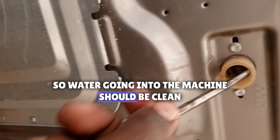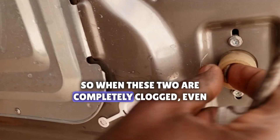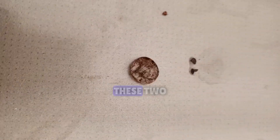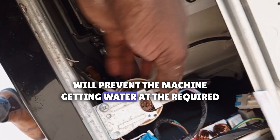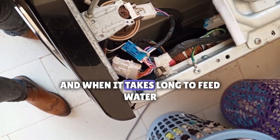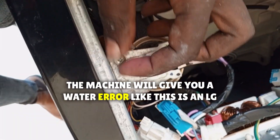So water going into the machine should be clean. When these two filters are completely clogged, even if you have enough water coming in, these two will prevent the machine from getting water at the required time. And when it takes long to feed with water, the machine will give you a water error.